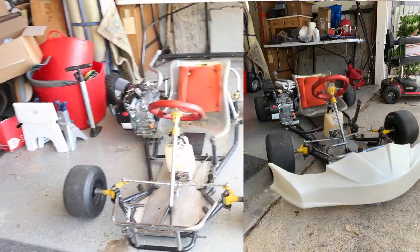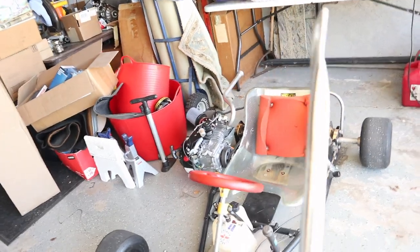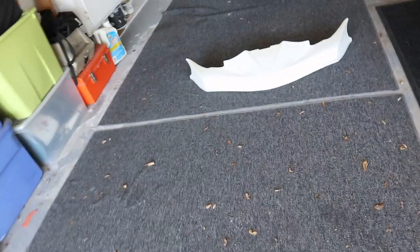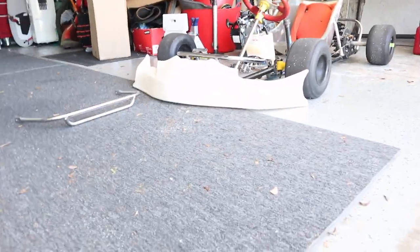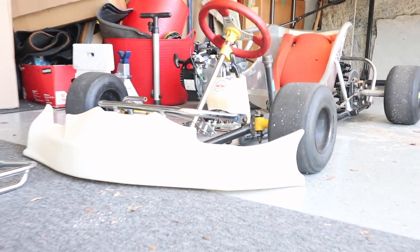Actually I like the pearl white a ton. I did do a mock-up — I'll throw the picture up right now — because I wanted to make sure all this fit before actually putting it on, so I had all the right stuff ready. I'll go ahead and hold it in front of the go-kart really quick for you guys.